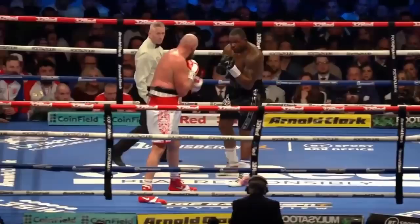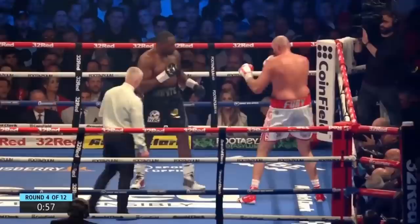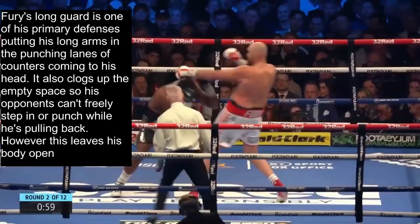Now we know how Fury was able to box Dillian White up, revolving his offense around his feint game. But we see White try to adjust by waiting for the attack from Fury and following him back on his punch retraction with a body attack, or just initiating his own attack to the body.